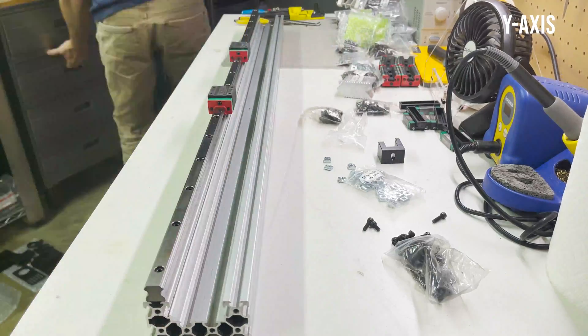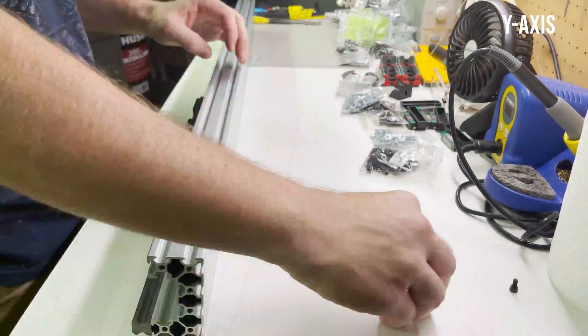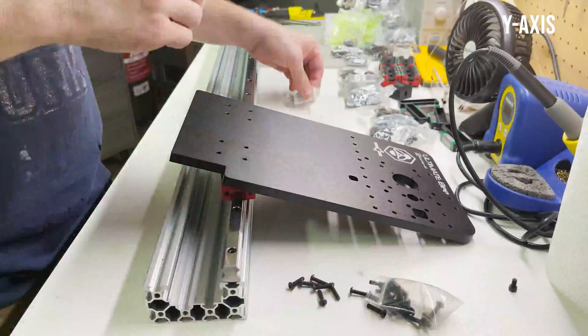I don't have any more commentary during the build, so I'm just going to speed through it here with some music. I do have some more final thoughts once I finish it, so if you want, go ahead and skip towards the end.